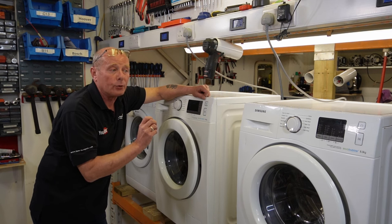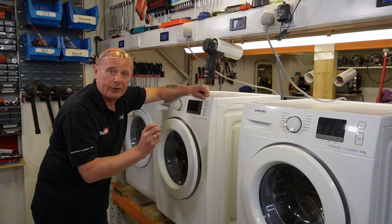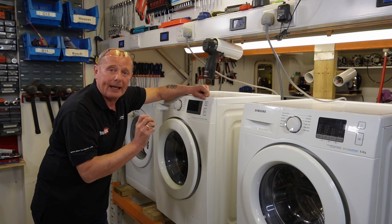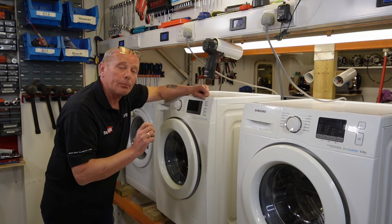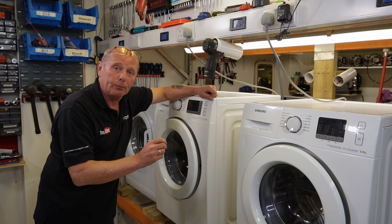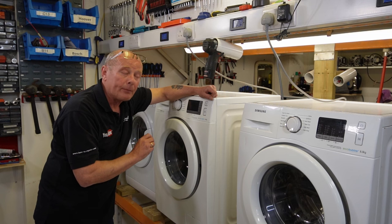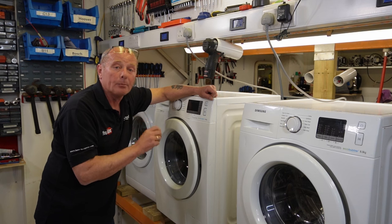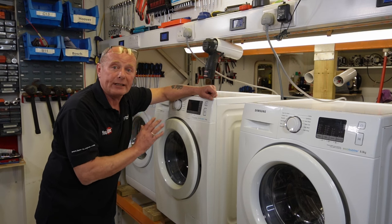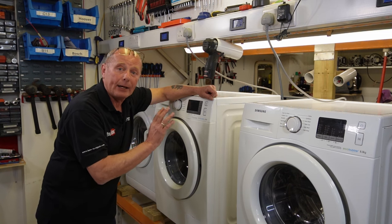Calibration mode allows the program to understand what the drum is doing at any point. When it's well calibrated, the machine will wash more smoothly and will not vibrate as much. It is very important to do this whenever you've just bought the machine, if you've moved house, or if you've done any work on the machine. Personally, I would recommend doing this every six months anyway, because it will allow the machine to be well balanced during a wash. Let me show you on each machine how to do it.